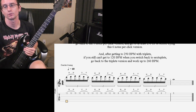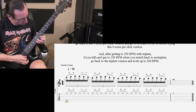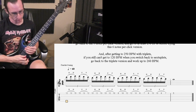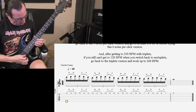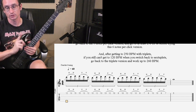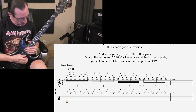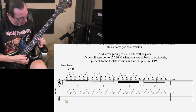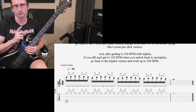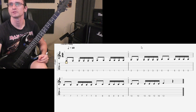Let's go to 130: 1, 2, 3, 4. Now at 140: 1, 2, 3, 4. And the goal I want you to reach — it would be awesome if you did 150: 1, 2, 3, 4. So that's what I want you to shoot for — shoot for 150.